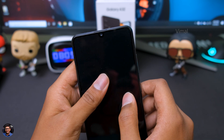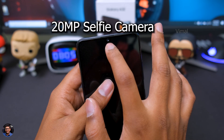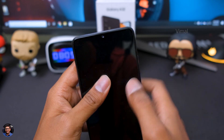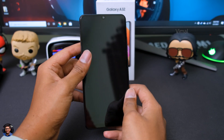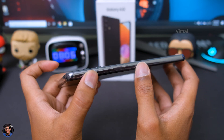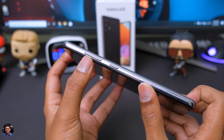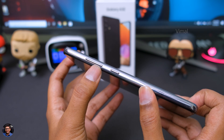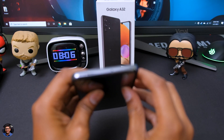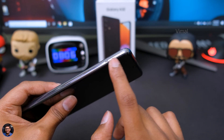Going to the top side, it's got an Infinity-U type notch and comes with a 20-megapixel selfie camera. You also have a tiny earpiece very nicely hidden. Going to the sides, the frame looks like it's made of metal for that premium finish. Over here you've got two buttons — a power button and a volume rocker. The quality of the buttons is also pretty good. Going to the top side, you've got a secondary noise cancellation microphone. And going to the left side, you've got a SIM card tray.